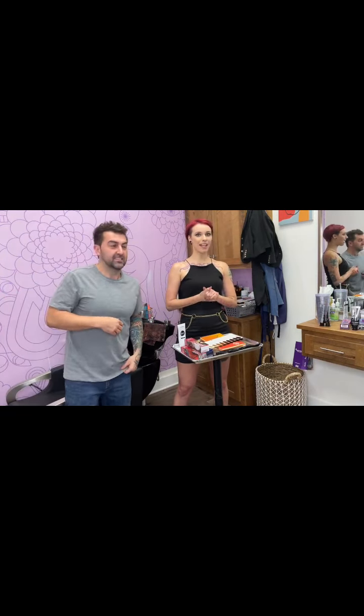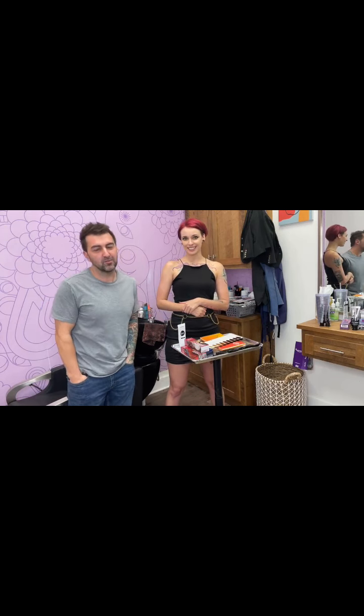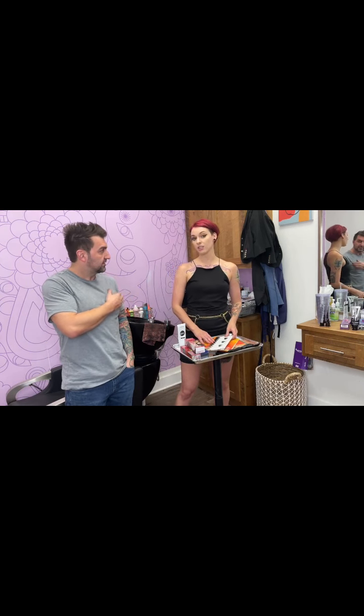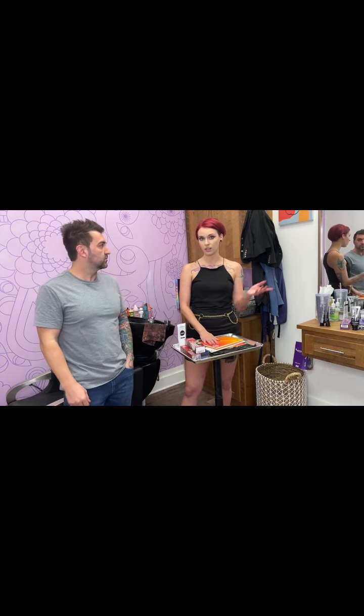Hi guys, I'm Amber Page. I'm Josh Cuomo and today we'll be teaching you how to use Color Map with Amber Page out of Spectrum Studio in Lafayette, Louisiana. We'll go over lighting tones, how to formulate, and how to cancel colors too. That's a new thing whenever you're removing vivid colors and your clients have a bunch of old leftover color. Learning how to use your vivids to cancel that out and still move forward with your goal color is a big deal.